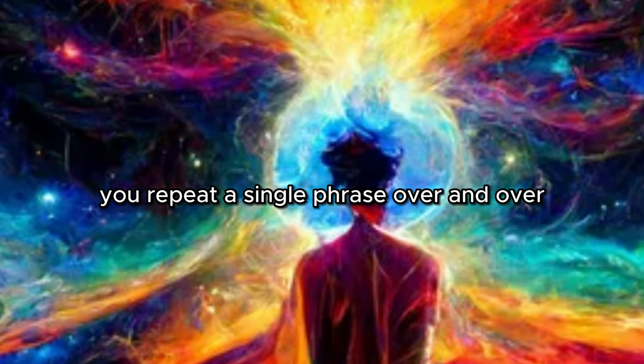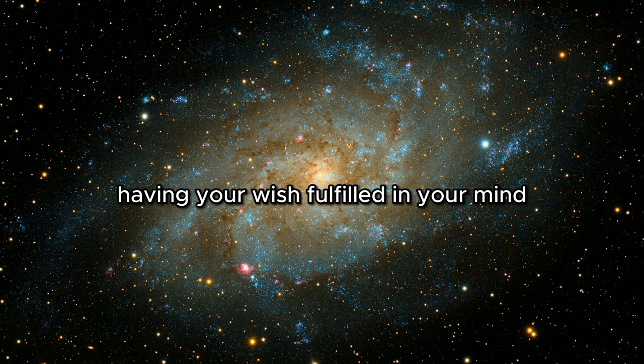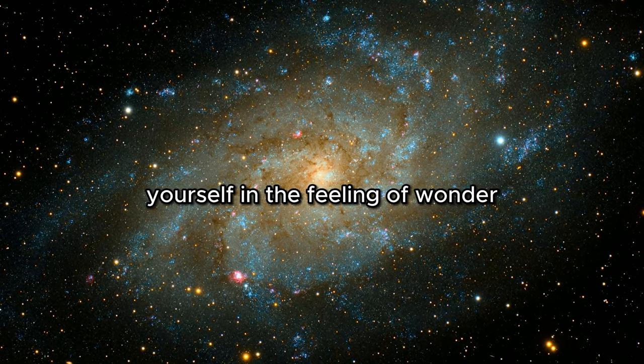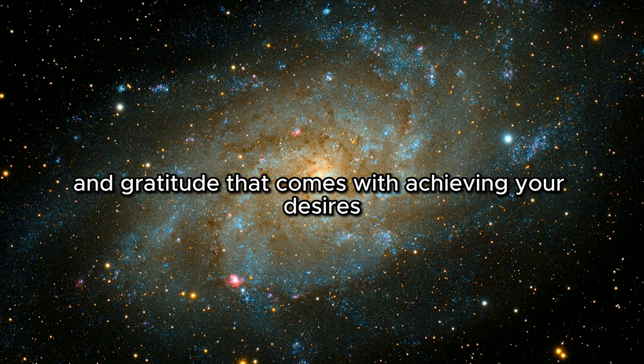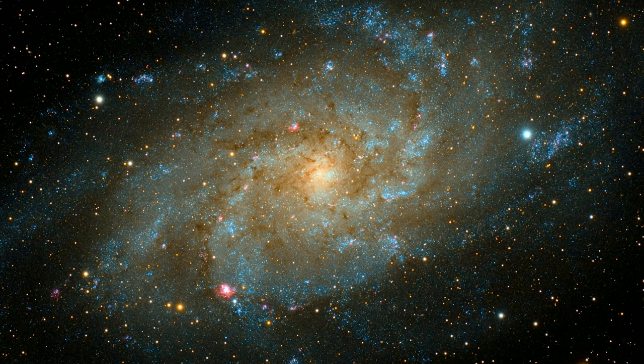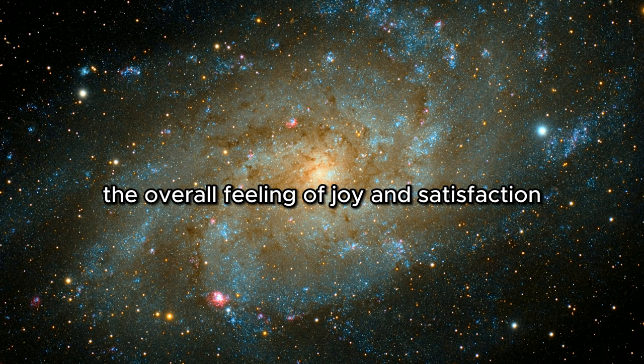You repeat a single phrase over and over while constructing a scene of already having your wish fulfilled in your mind. The Isn't It Wonderful technique involves immersing yourself in the feeling of wonder and gratitude that comes with achieving your desires. You don't need to specify what the wonderful thing is — the important thing is to capture the overall feeling of joy and satisfaction.